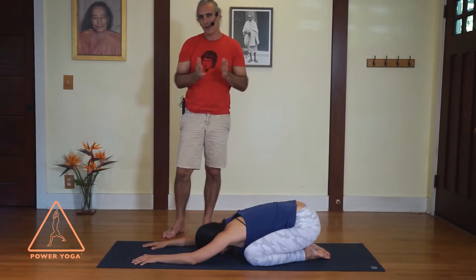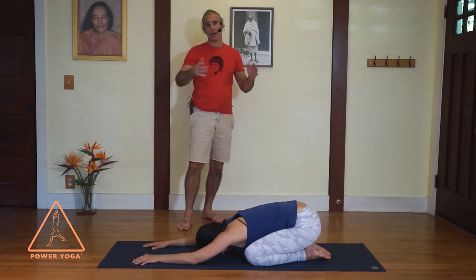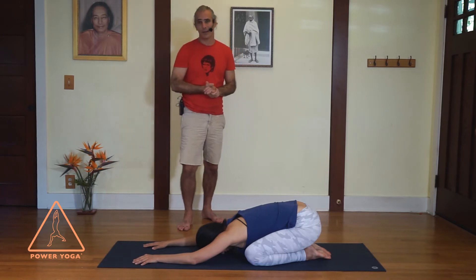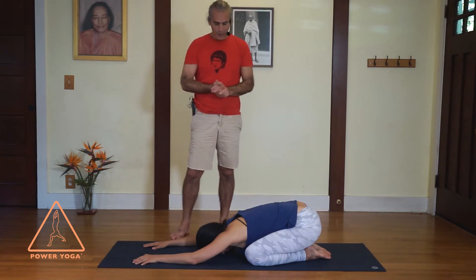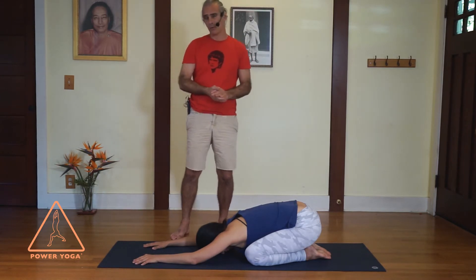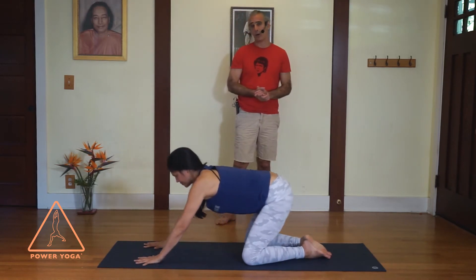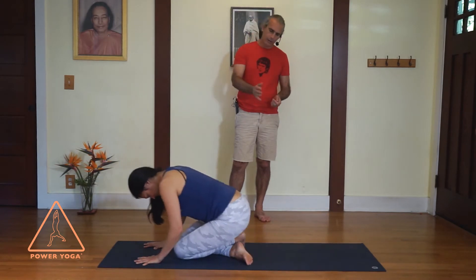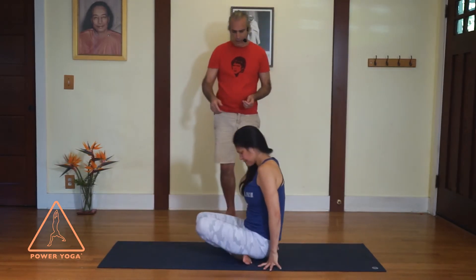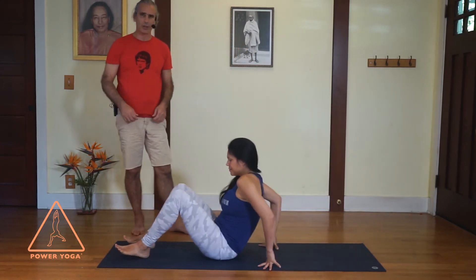Namaste everybody, we're here with the lovely Melissa to demonstrate the incredibly demanding corpse pose, or Shavasana, or resting pose. We start here in child's pose and come up to hands and knees like a child about to crawl somewhere. Crossing the legs behind you deeply, Melissa puts the butt on the floor behind the feet, brings the legs forward, and lays on her back.